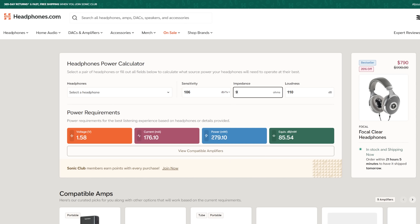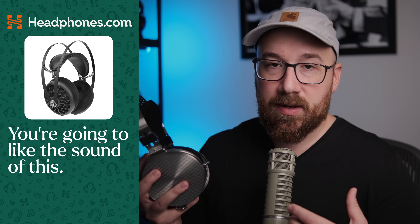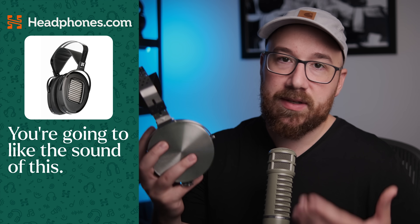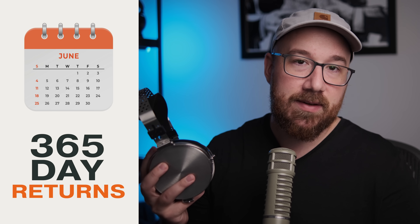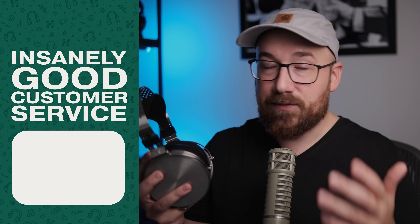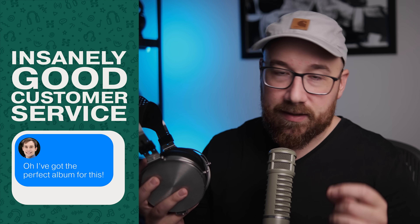Speaking of headphones.com, this is probably the best segue to our channel sponsor, who makes all these videos possible. Headphones.com is of course a great place to learn about and buy headphones. They make it possible for us to have access to the gear that we review, the measurement equipment that we use, and to speak our minds about these products — to say it like it is and not gloss over the negatives. So if you find any of this stuff valuable or interesting, consider headphones.com the next time you're in the market for new audio gear.